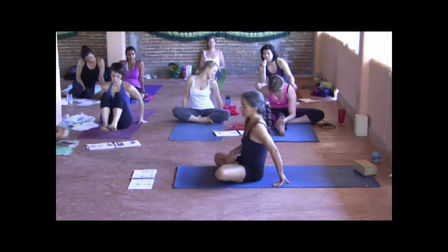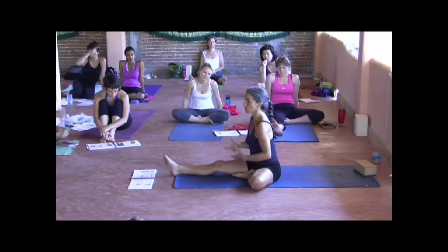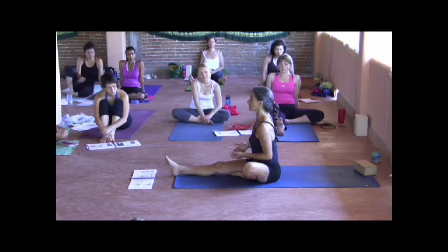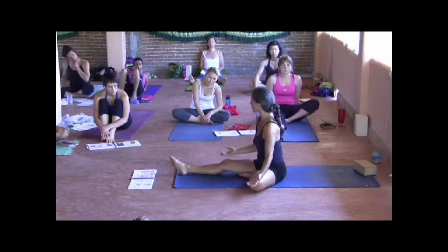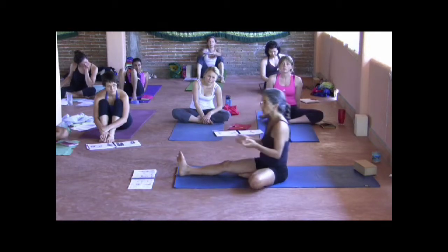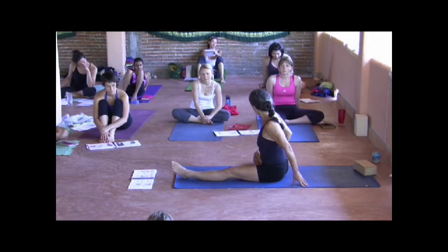I guess the only point is that with practice you learn to know what it is you're seeing. So if somebody can't — you're asking them to come to Janushirshasana and their leg is up here — they've got a lot of work to do before they do the pose. There's a lot of releasing that has to happen before that person can come forward and be safe. Other people, you bring their heel down and it just drops. That part is easy, and at least from there they're ready to start engaging what they need to engage. But this other person, before they can start engaging, they have to figure out what they need to release first — so that then they can start to engage.